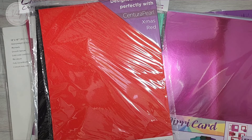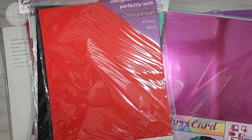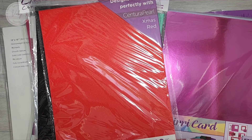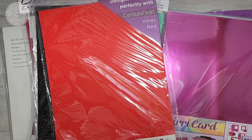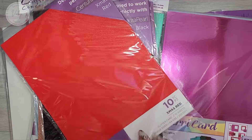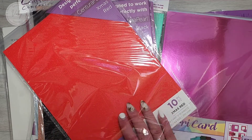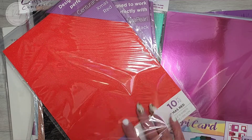The first bunch of cardstock is from Crafters Companion and the first few are glitter card. These are single-sided, A4 size, 250 gsm, you get 10 sheets in a pack, and it has a smooth surface — it's not that rough glitter feel — so I really love that.